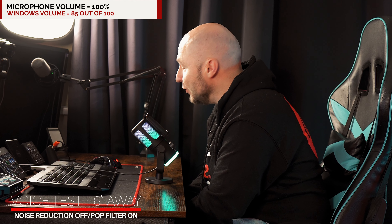This is an audio recording from roughly around 6 inches away, using the pop filter. This is the audio you can expect.